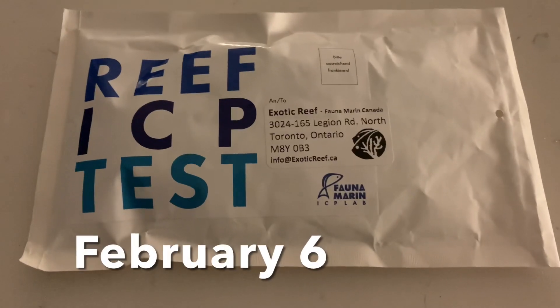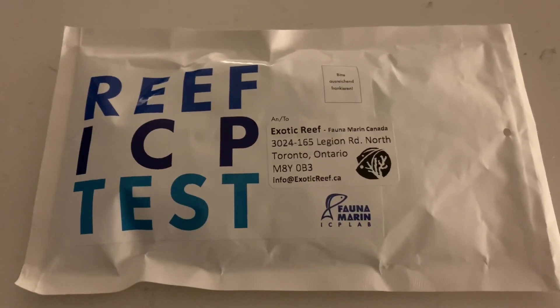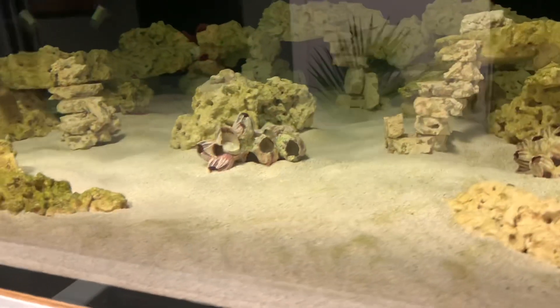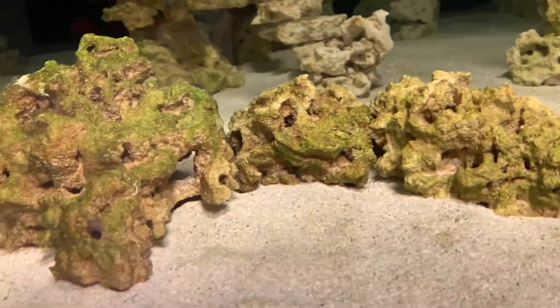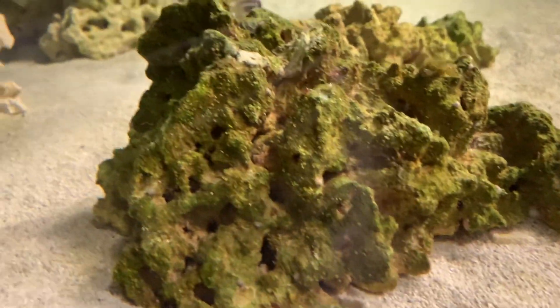Today is a momentous day — it's probably a week ahead of when I originally planned, but I gathered samples for the ICP tests, one from the sump in the basement and the other from this tank. I found myself looking in here today and thinking I want to try a coral in here just to see how it does. So I knew it was time. Now we wait.